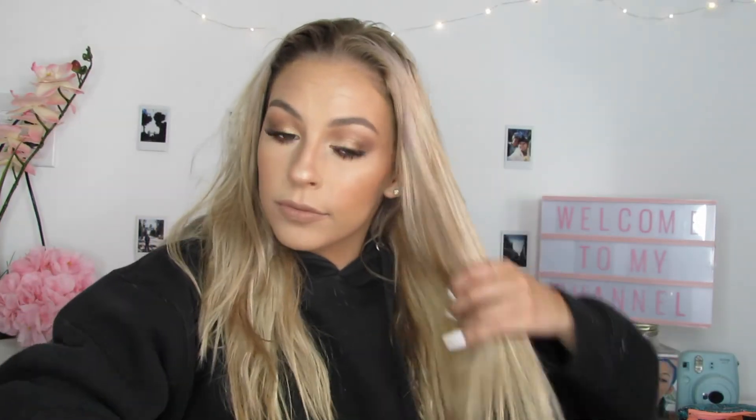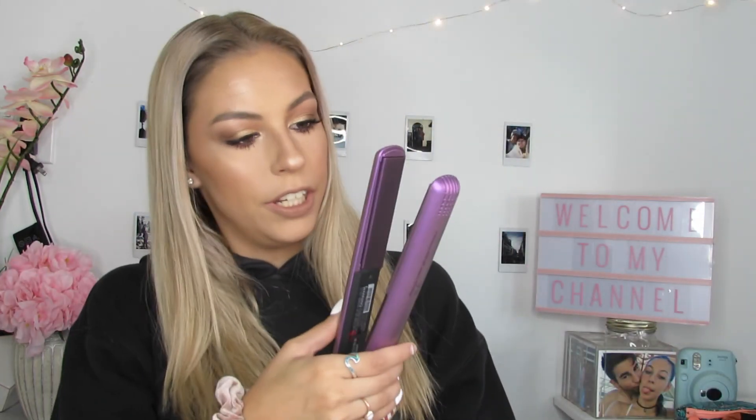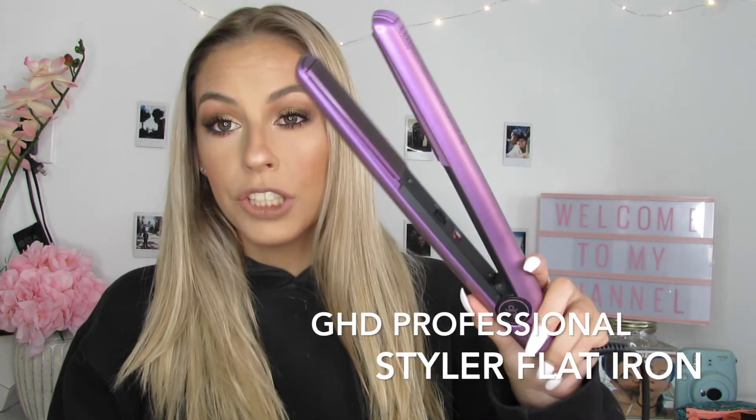First I just kind of comb it out. I'm going to go ahead and straighten my hair because I feel like it looks a little flat. I have the GHD Professional Styler with Ceramic Technology — it's purple, it's so cute. I'm going to go ahead and flatten my hair. Then I'm going to put on my hoops and change my shirt, put on some pretty necklaces, and I'll be right back to show you the finished look.